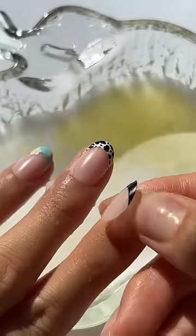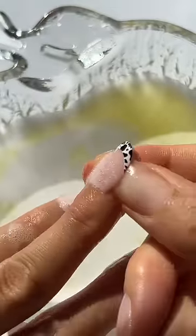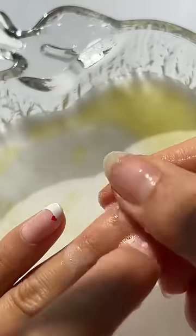Then gently lift the sides of each nail and peel the nail off. If it doesn't come off easily like this, soak them a little longer and try again.